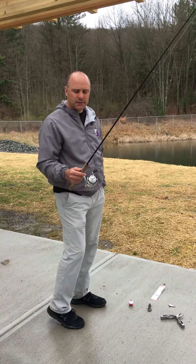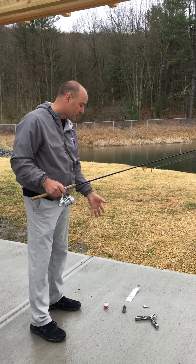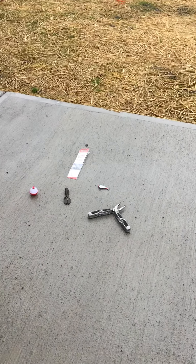So we kind of went over the parts of the reel and the pole. So now we're going to — I just want to show just a couple things here around the pond. I just want to show you a couple things that you should also have to consider when you go fishing.